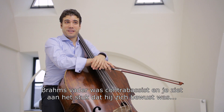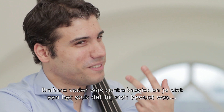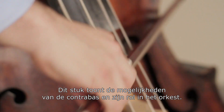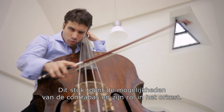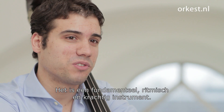Brahms' father was a double bass player, and in the way it's written, you can tell that he kept in mind the way his father played. It really shows the possibilities of the instrument and its role in the orchestra as a big, fundamental, rhythmical, powerful instrument.